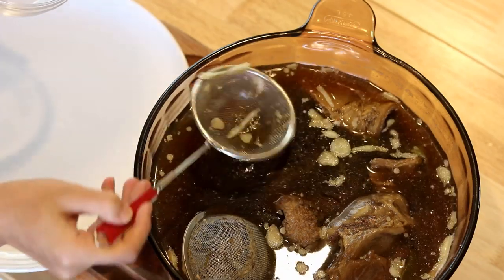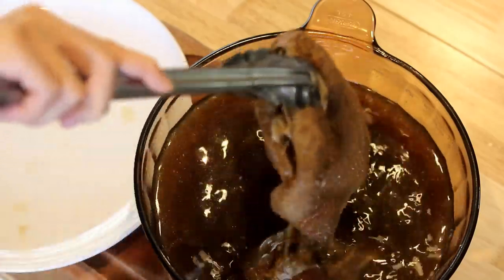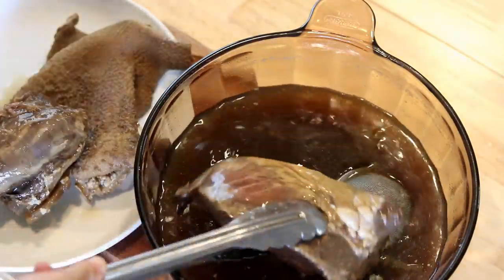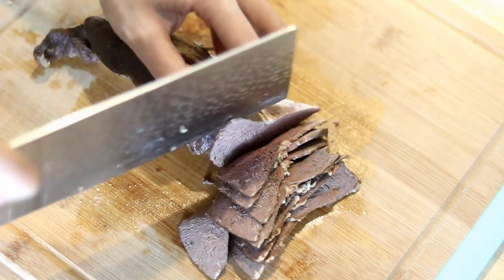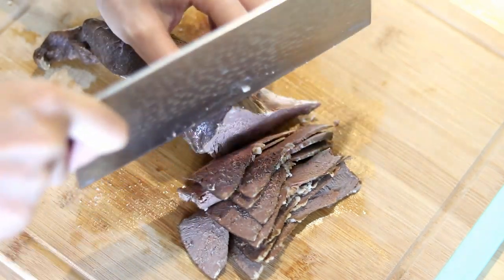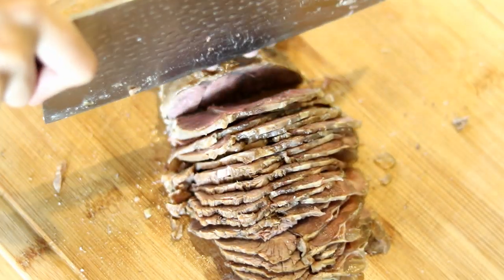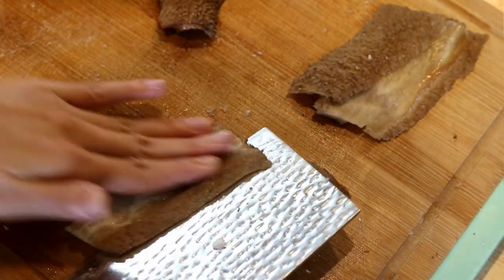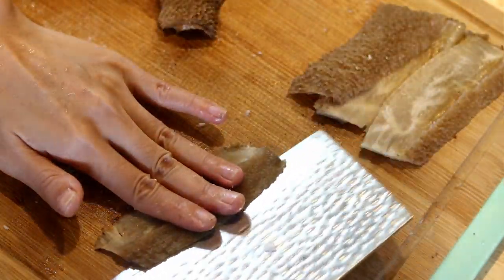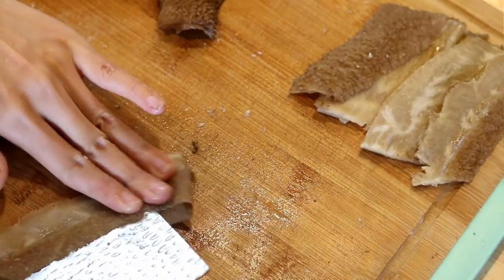The pot is completely cooled down now. Since it came out of the fridge, the grease is solid — use a strainer to fish that out. Take out the tripe, shank, and beef heart, then slice all the meat into thin pieces. You might wonder: why wait for the meat to cool? You can serve this dish hot, but you won't be able to slice it thinly because it will fall apart. When cold, the meat has a firm but still tender texture, which I think is the best way to serve it.